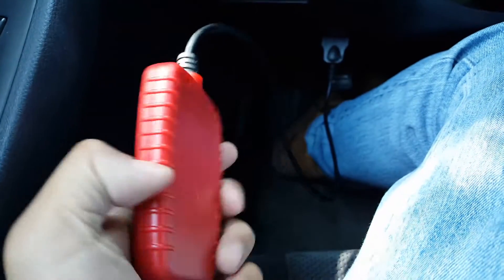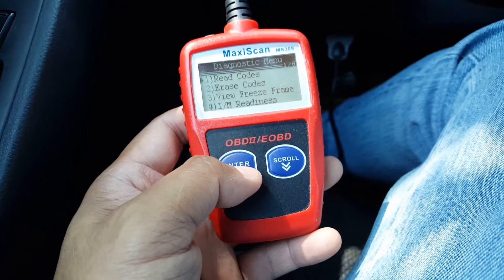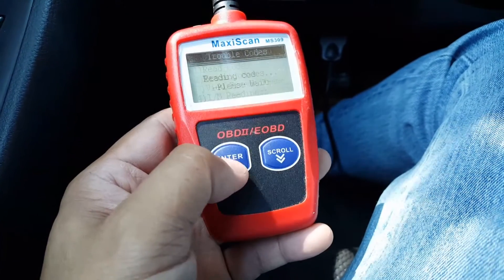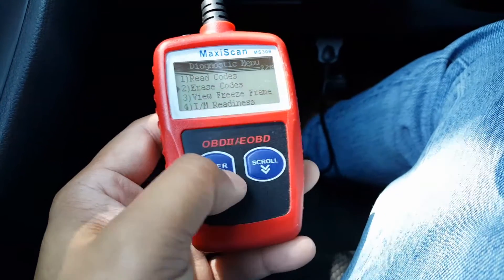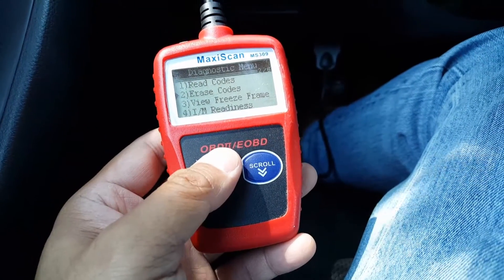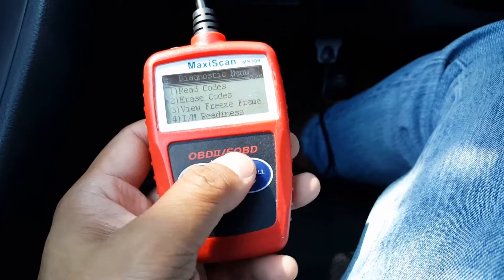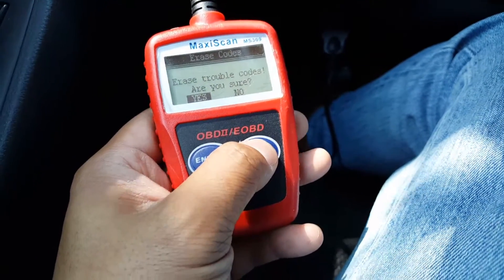This is a pretty simple scanner. If you wanted to, you could pay more for other scanners and they would give you readings on everything — this one does not give you readings on everything. When I was looking to buy a Honda Element, the seller used a scanner on his car to show me there was nothing wrong with it, and I was amazed at how many readings and code variations that some of these higher-end scanners have.